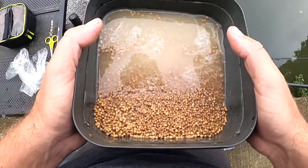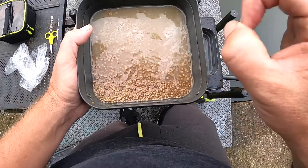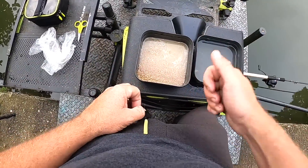There are one or two floating as well but obviously we'll take those off once they're soaked. So I'm going to leave these for exactly two minutes from when the water went in, then drain the water off and give it about 15 minutes, and then they should be ready to fish with.